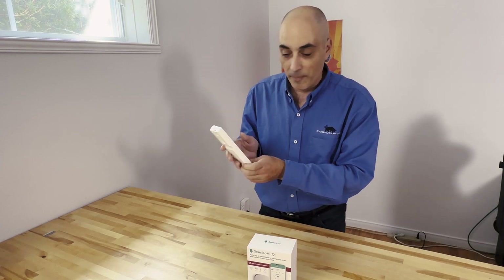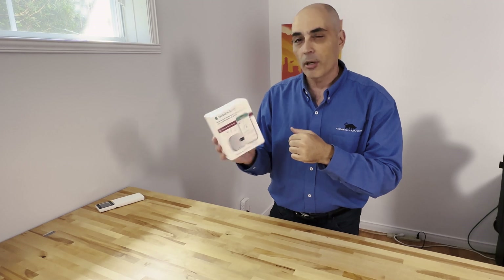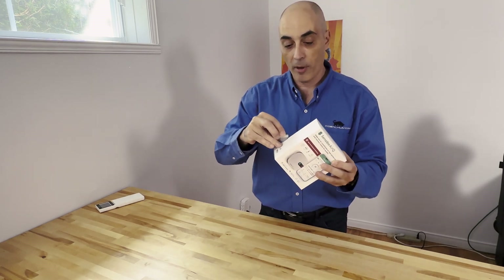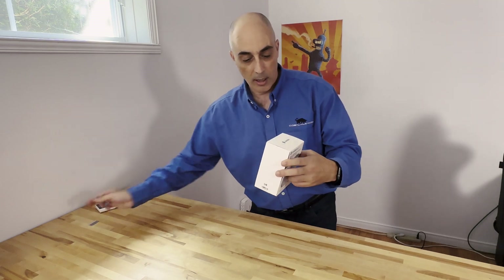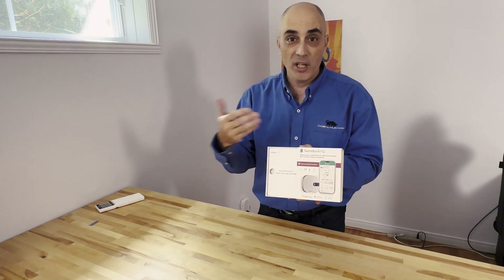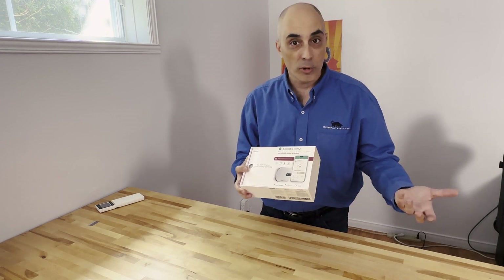The Sensibo product came along and that's what we're going to start by unboxing. This one says 'Air Q' — I believe they've rebranded it to something called 'Air Pro' now, so check what it's called when you order it. I got it directly from the company, but you can also get it through Amazon — I'll put a link. A quick tip: you really only need one, but they do have kits for two or three if you want to monitor temperatures throughout your house.